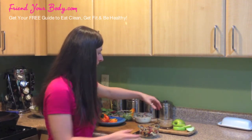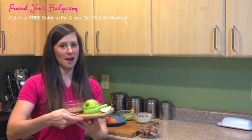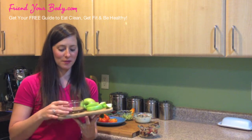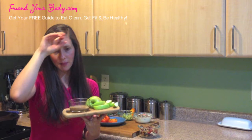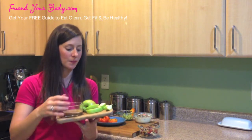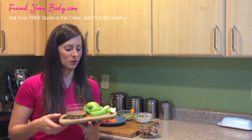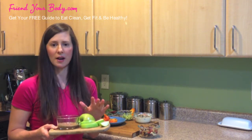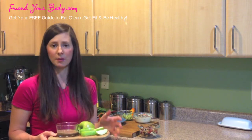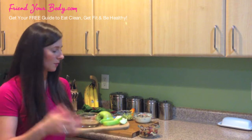Number four is almond butter with green apple slices — another one of my favorites. I've got about a tablespoon of almond butter here. Of course, you can use any nut butter of your choice; I'm a big fan of almond butter. You could put some cinnamon on the apples — that's really good too. I like green apples; they're a lower glycemic fruit with not a lot of sugar. And this is something that really doesn't take a lot of time to make.